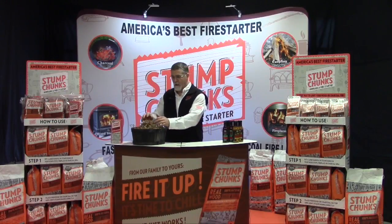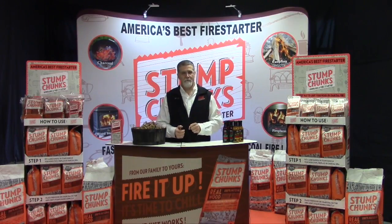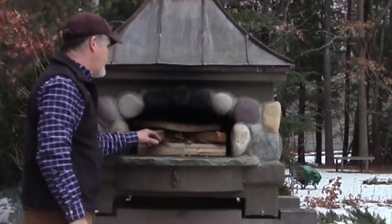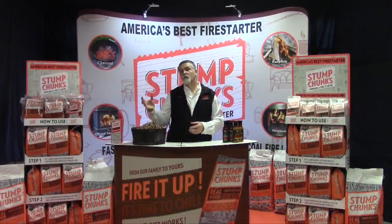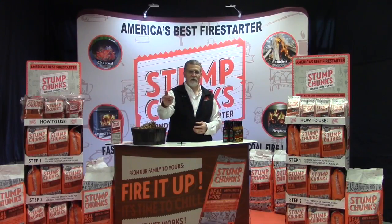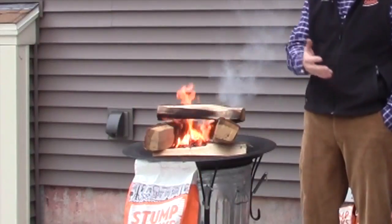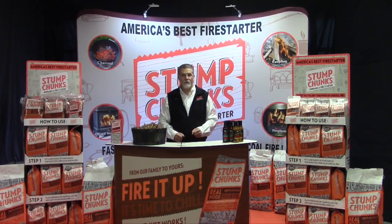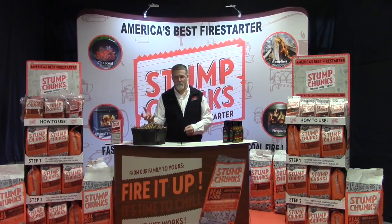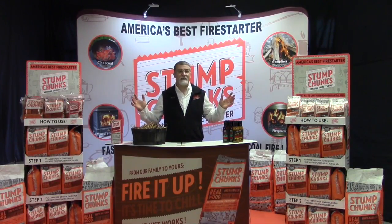Pizza ovens are very popular. We have a lot of companies that use our product to light their pizza ovens. You can lay your wood down, put Stump Chunks on top, put your wood across, and light it. I personally light a bed of charcoal first, sprinkle Stump Chunks in, light it, and when the charcoal's good and hot I'll put wood on and add more Stump Chunks to help the wood light quicker. Also, any time you add wood to a fire, add a little Stump Chunks. You come back from camping and the fire's half dead — take a couple handfuls of Stump Chunks, put them on the coals, put your wood on right away. You relight your fire without a boatload of smoke, and you're enjoying step three right away.